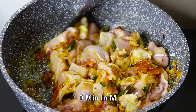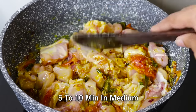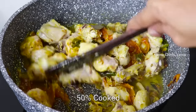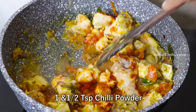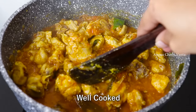Mix the chicken well in the pan and cook for 5 to 10 minutes, then cook it halfway — about 50%. Adjust the pan to a low to medium flame and cook.